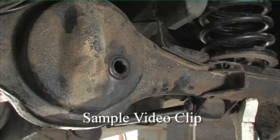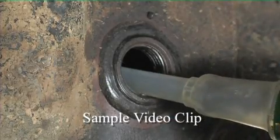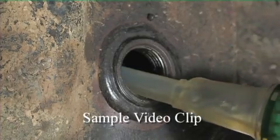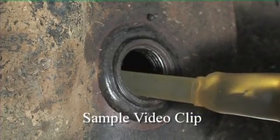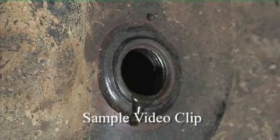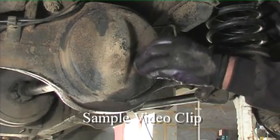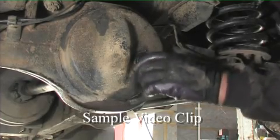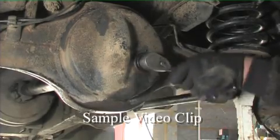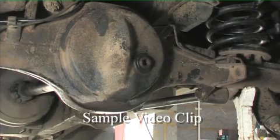With everything assembled, the last thing for us to do is to top up the axle with the specified grade of oil — in this case, an EP90. We fill it up until it begins to flow and reaches the level. With the oil up to level, we can now replace the filler plug. It's tapered, and we can tighten it. And that'll be done. Perfect.